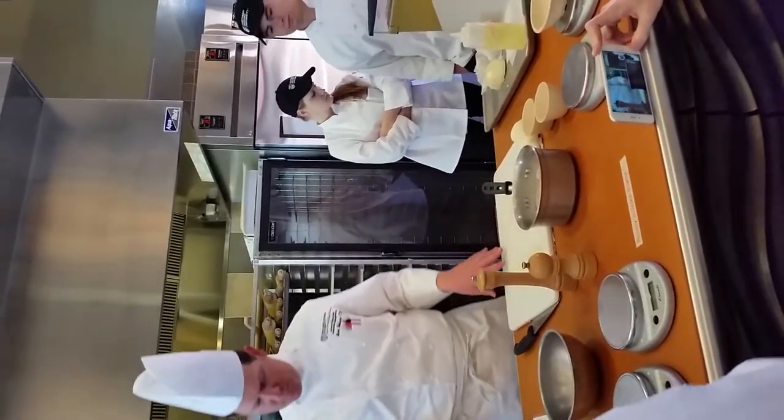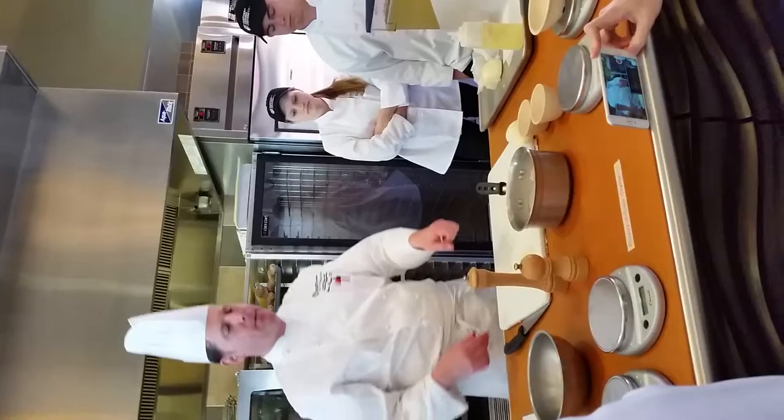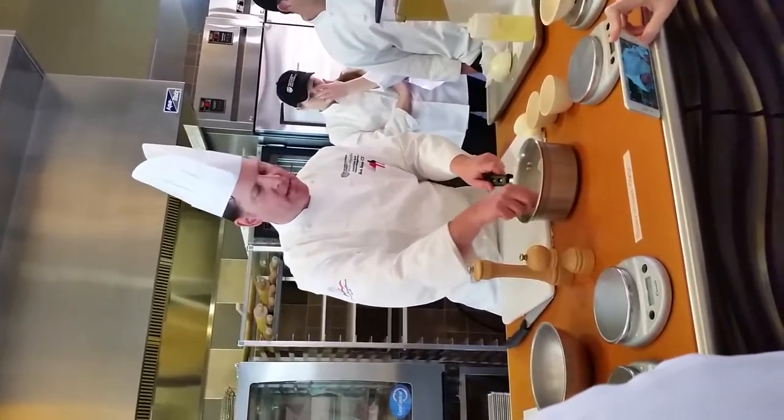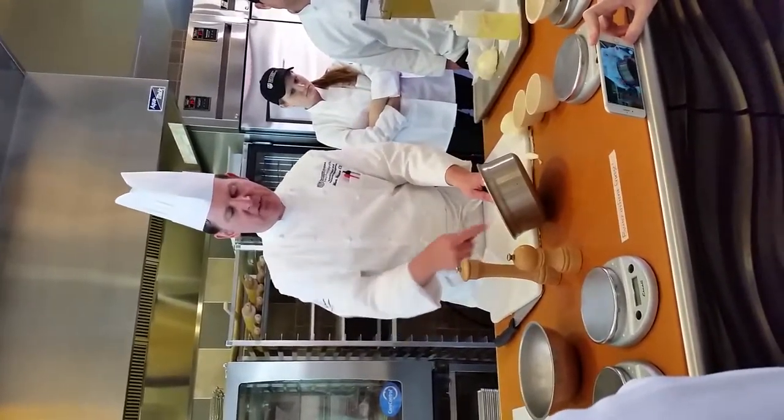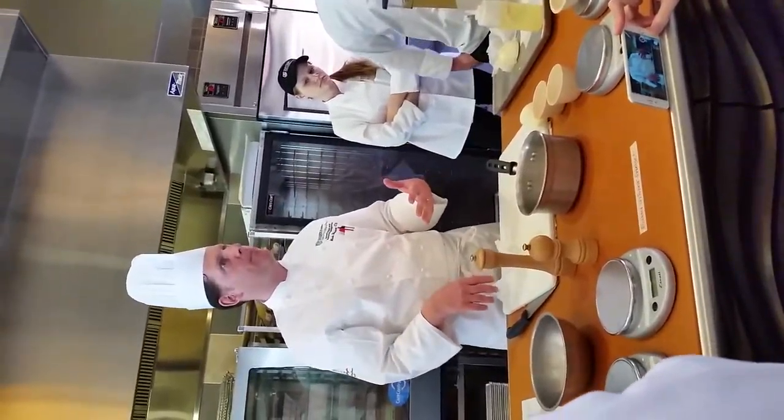How do you know when it's done? It's going to be about 20 to 25 minutes. When you think you're done, take the pot off, turn it sideways, and see if any liquid builds up on the bottom. If there isn't, then you can take a fork and fluff it out.